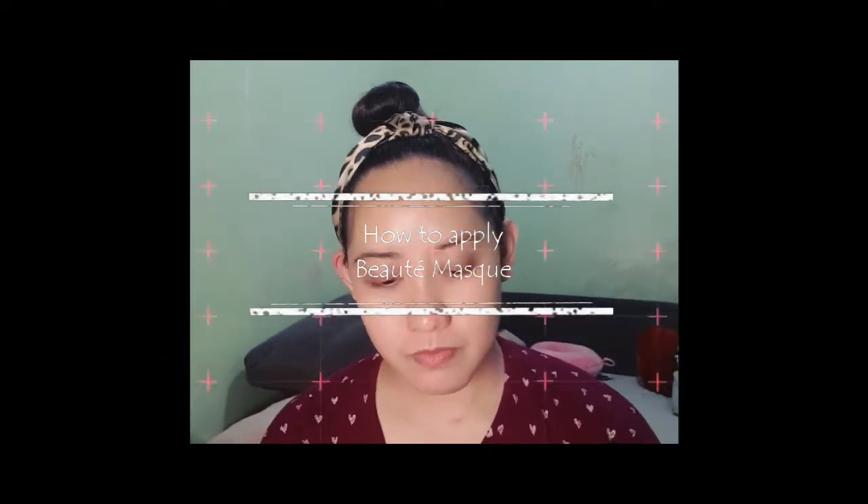Hey there beauties! This is Chris of Beauty Vault by Beauty Derm, and today I'm going to show you how I apply Beauty Derm Beauty Mask. First of all, what is Beauty Mask?